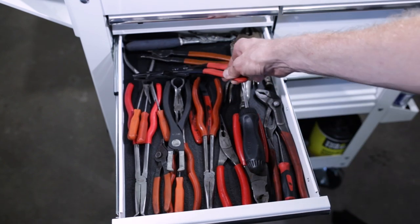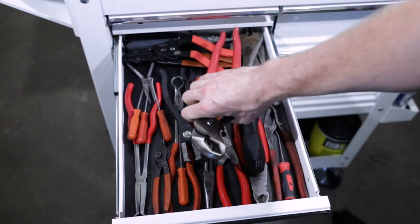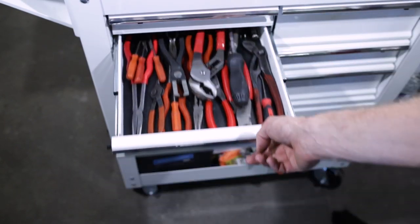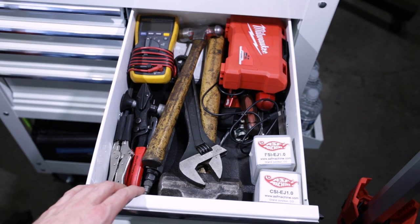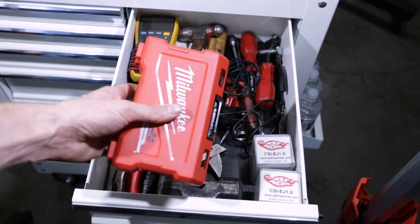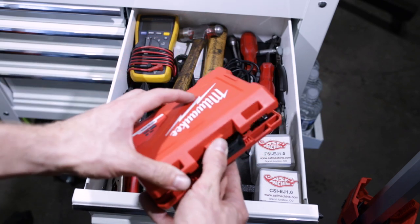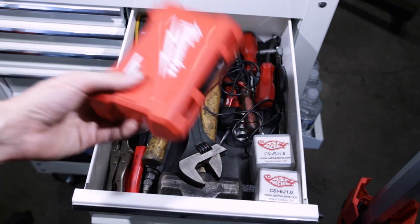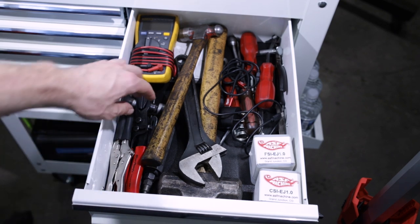I'll try to have links in the description of the video for anything I can link to on Amazon or anywhere else for you. Next drawer — kind of random. We've got a Milwaukee bit set. Just got it a week or two ago, needed to have one for a while just for dash work and things like that.